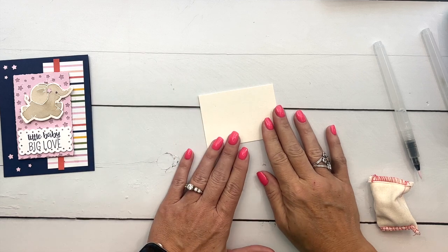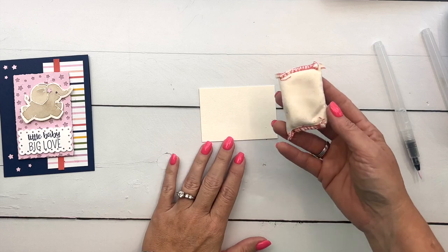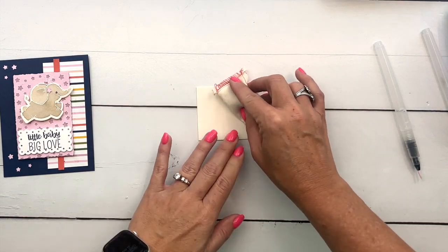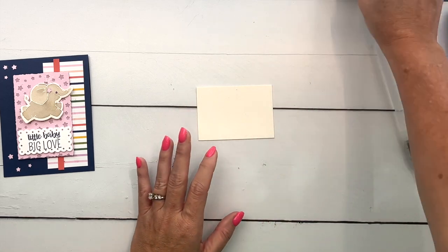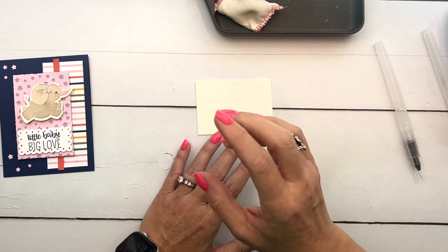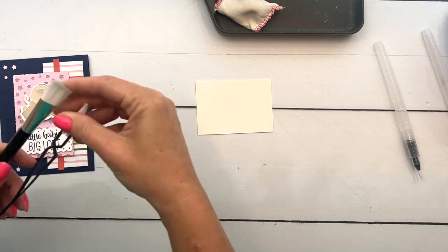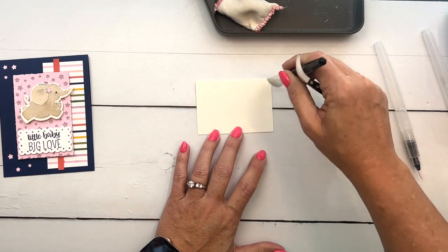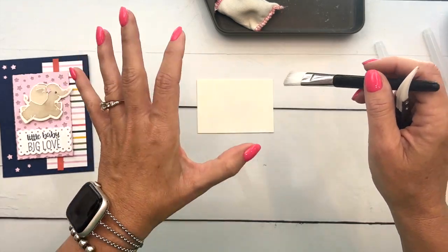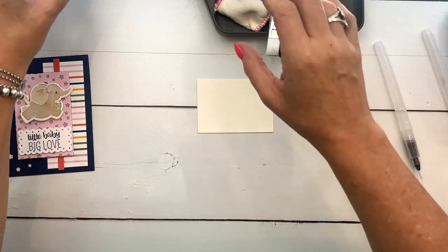The first thing we're gonna do is our stamping and watercoloring so it has time to dry. I've got a piece of watercolor paper here and I'm gonna rub it with the embossing buddy to remove any static. The embossing buddy comes in the accessory kit along with this tray and a couple other tools. We've got the paintbrush, which is to brush off any extra granules that stick in places you don't want them, and the reversible tweezers.